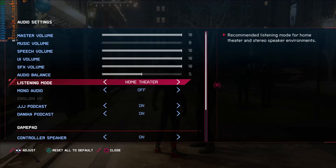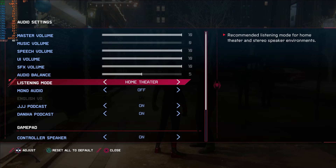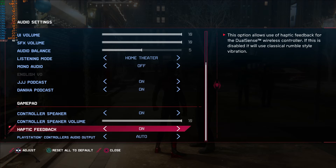There are lots of volume options, but unfortunately no 5.1 or 7.1 surround — home cinema is strictly 2.1, a glorified stereo, plus mono if you wish. You can also toggle the in-game podcasts on and off. They're part of the ambience and quite amusing to listen to while swinging through the city, so I'd leave them on — they're not intrusive. Play through a bit before deciding.